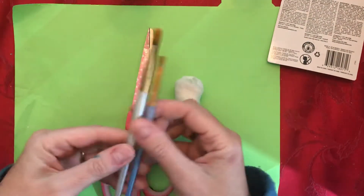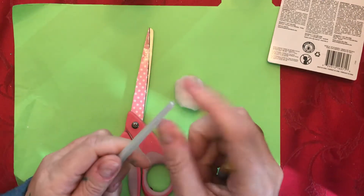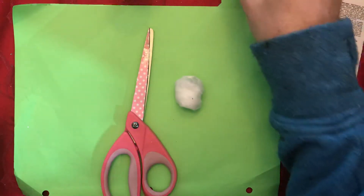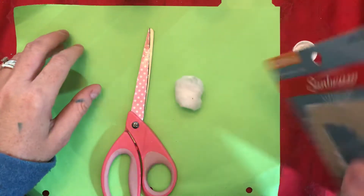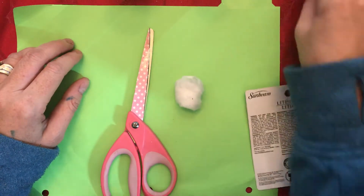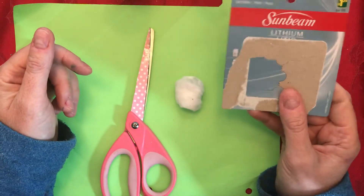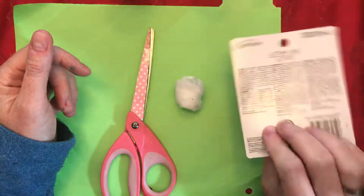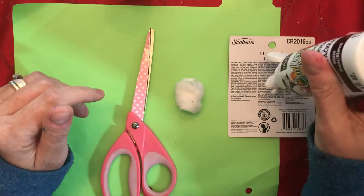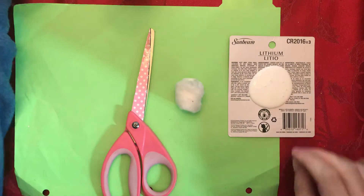I also need a pair of scissors and a cotton ball if you have one, a paintbrush with a finer tip, and something with a bigger end for making circles — I grabbed another paintbrush for that. I have a little lid to use as a stamp, and this is just the back cardboard of some lithium battery packaging — it's good cardboard and a great place to put your paint. I'll squeeze some paint onto that.